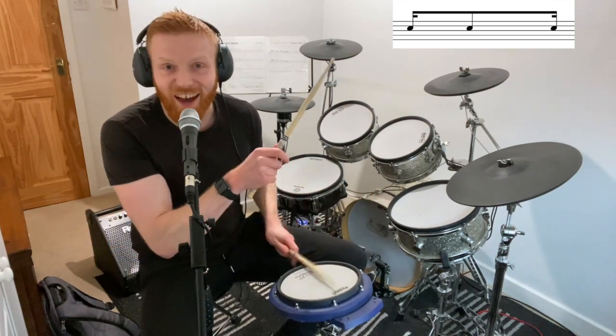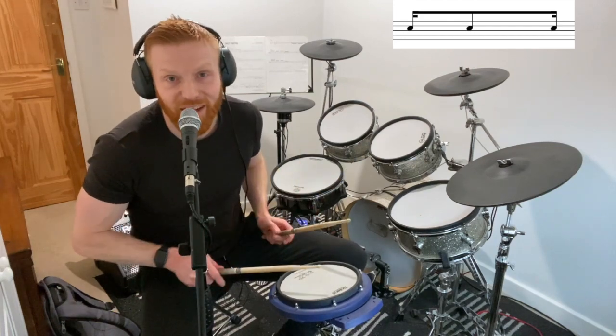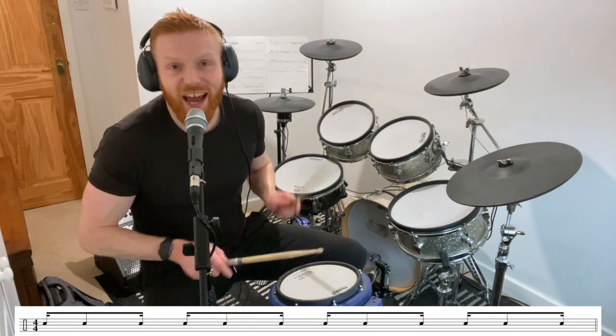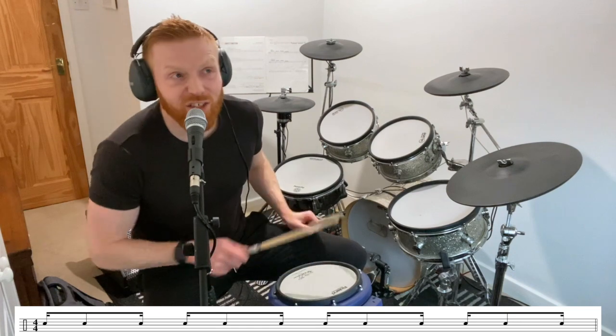One-e-and-ah — you get it? So that right stick is removed. One-e-and-ah, so the 'and' comes away. You've got right-left-left. If you're left-handed, go left-right-right. If we played a whole bar of them, they'd go: one-e-and-ah, two-e-and-ah, three-e-and-ah, four-e-and-ah.